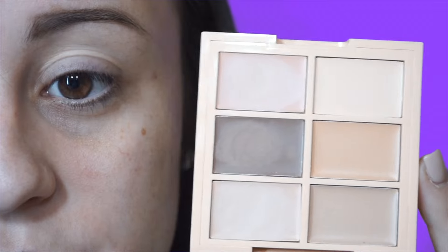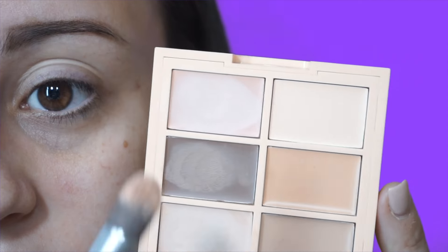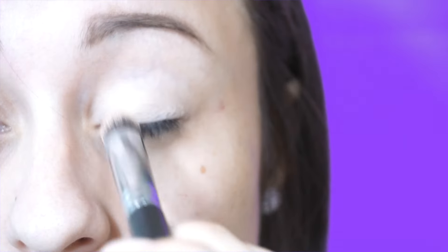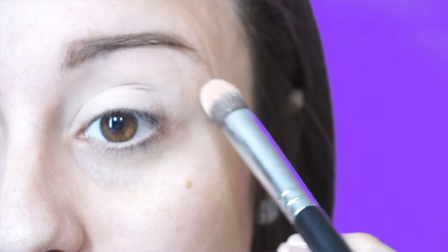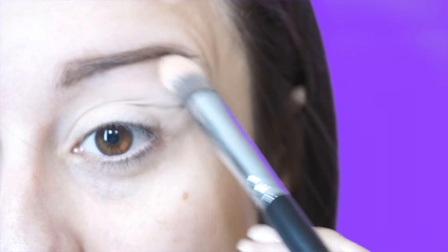First, I'm going to go into this NYX Conceal Correct and Contour Kit and take this really light concealer to prime my eyelids. I'm just going to apply this all over my eye on the lid, all the way up to my brow bone.